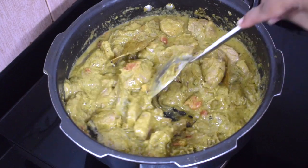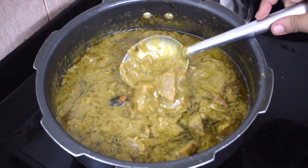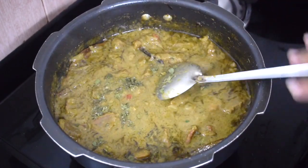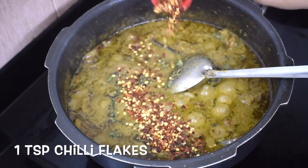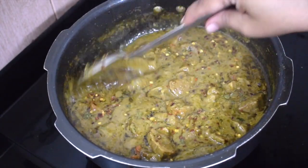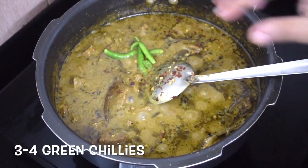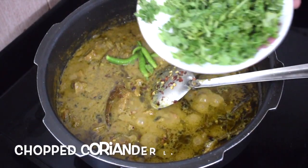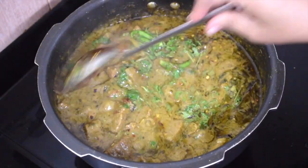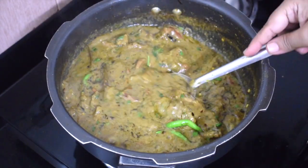Add a little water if you wish, and let it cook till the meat is done. Add 1 teaspoon of kasuri methi and 1 teaspoon of chili flakes. Kormas are usually a little spicy, but since we are adding curd and almonds and cashew, it becomes mild. Add 3 to 4 whole green chilies — this is optional. Add chopped coriander leaves and let it come to a nice rolling boil.